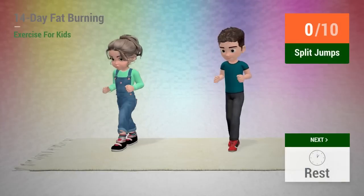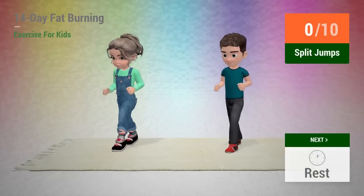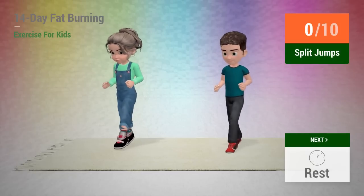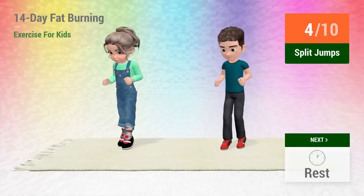Up next, split jump. In 5, 4, 3, 2, 1. Go! 1, 2, 3, 4.